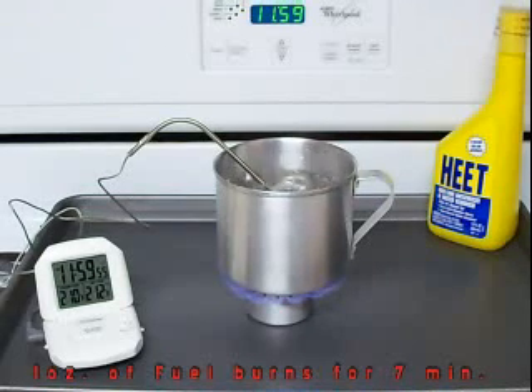I'm assuming the stove is probably going to burn for a good eight minutes.